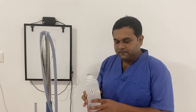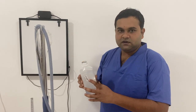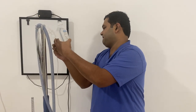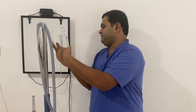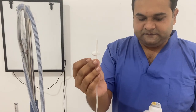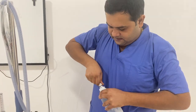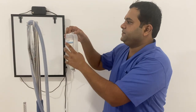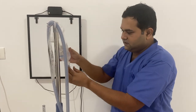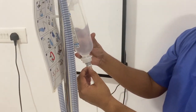So this is our water bag. This consists of distilled water — we have 1 liter of distilled water. This is the connector, similar to an IV set. This is hung over here. The air chamber is opened up and has to be kept open.